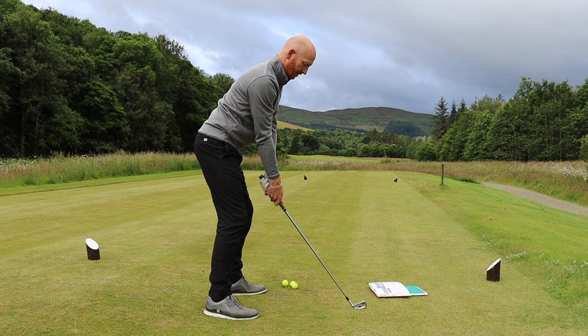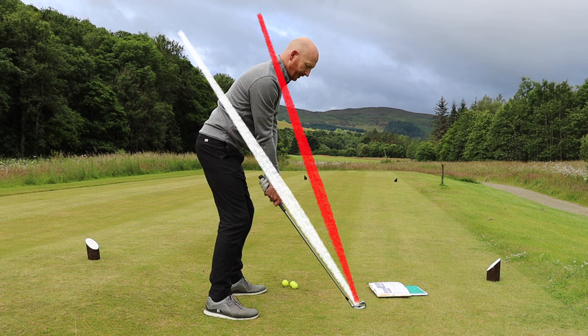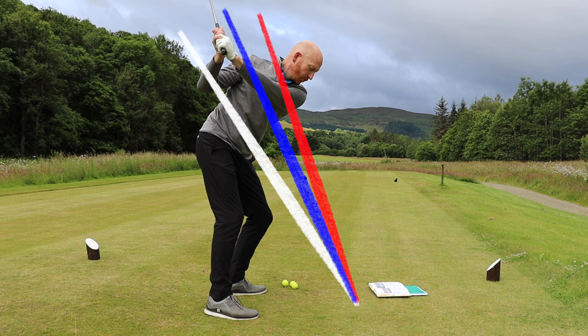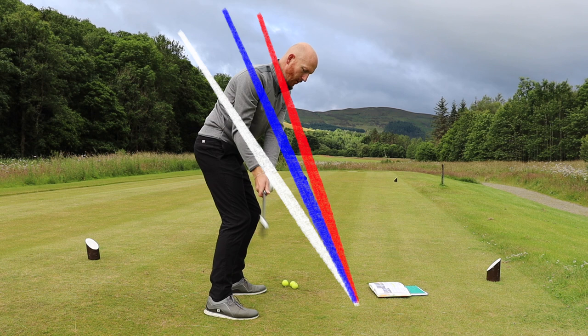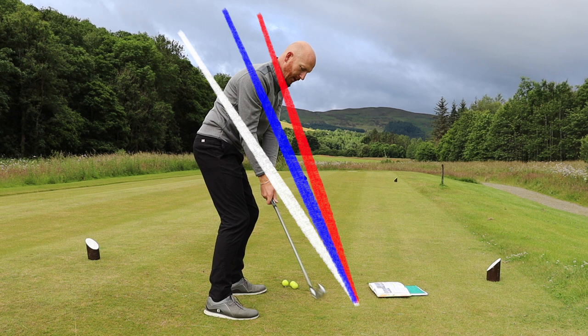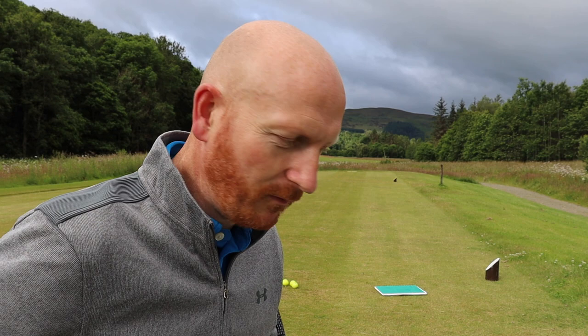Matt Wolfe is what's called a reverse loop. If I stand in an address position and draw some lines, there are three basic plane lines. One is the elbow plane, next is the squared shoulder plane, and the final one is the turned shoulder plane. So those are three different planes and the plane is going to shift. It might shift from the elbow plane on the way back, up to the squared shoulder plane, then back down. That's the three basic planes Homer Kelly talks about, though there are other planes within that.